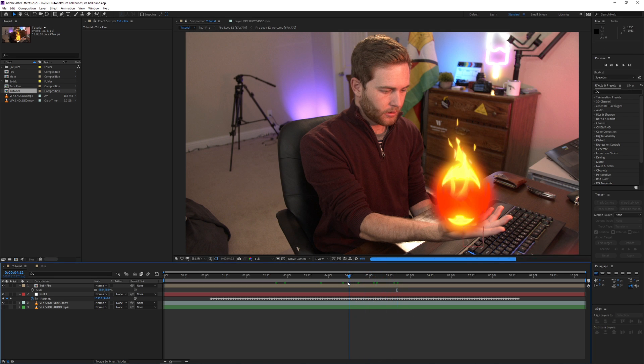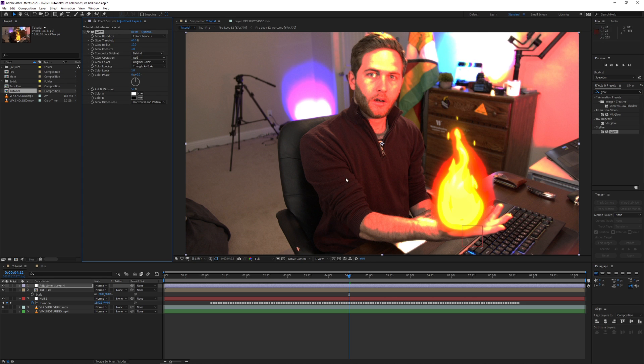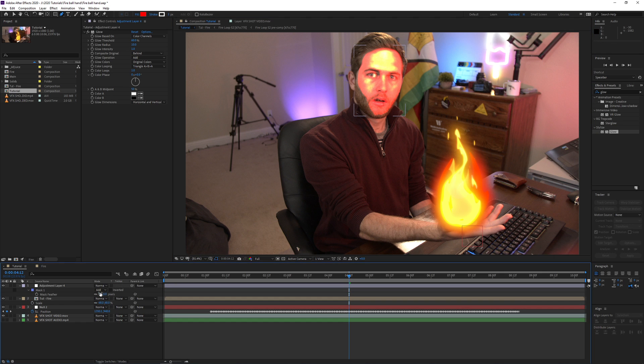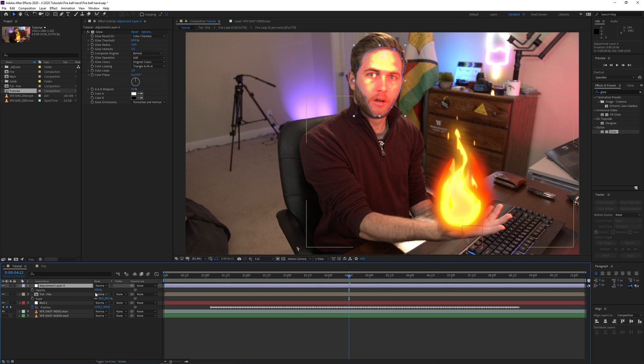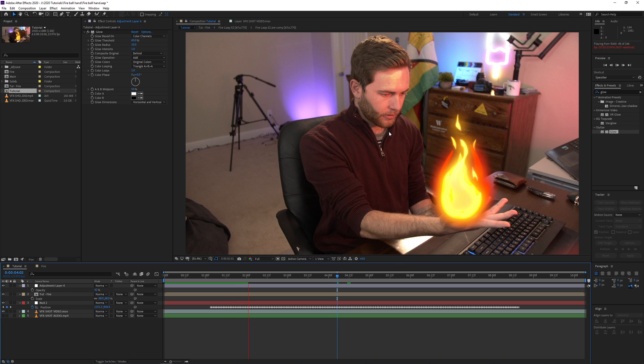Now I'll create a new adjustment layer, go to Effects & Presets and type in 'Glow', then drag that onto the adjustment layer. You can see it adjusts the highlights of the video - just the lights and highlights. Press G on the keyboard with the layer selected and draw a mask around the places where the light is hypothetically hitting from the fire. Press F to feather the mask, drag it up to around 90. Then press T to bring down the opacity so you can see the before and after. A RAM preview will show the flicker from the practical light doing all the work.